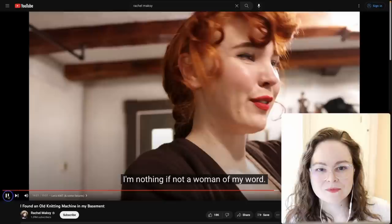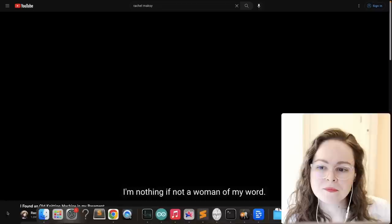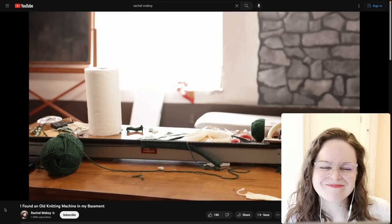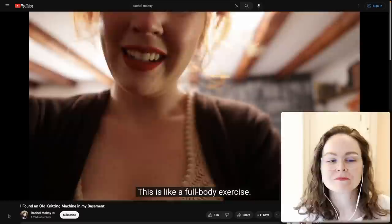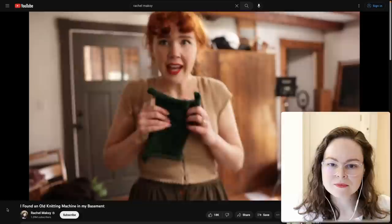She said this process would be trial and error. These machines are designed so they don't need weights, but weights will help after you get a piece of a certain size. It's going to be a lot harder to move the carriage when the yarn is thick. She keeps going — this will not get the best of her.